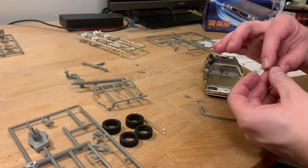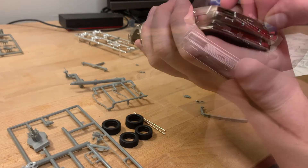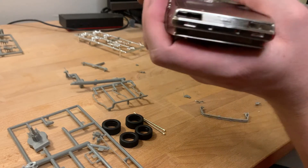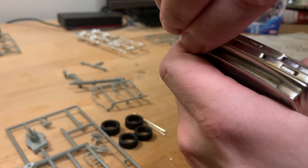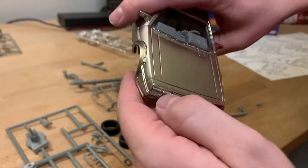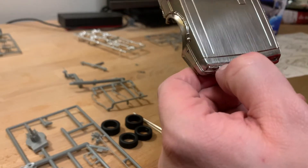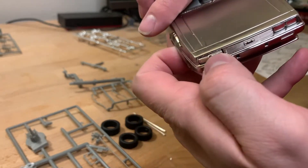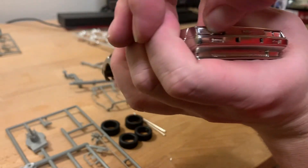Then I'm putting some more detail pieces on the body exterior, like the headlights, and also some of the time circuit wires that go onto the front of the vehicle — just small details that should snap into place. If they don't snap into place, I found that using a knife to shave off a little bit of excess plastic really helps get them worked into place.